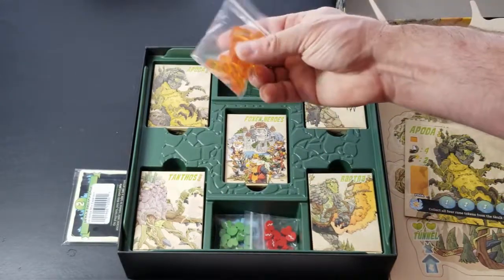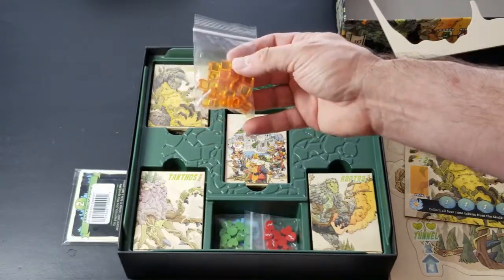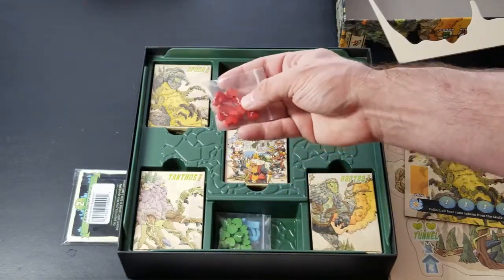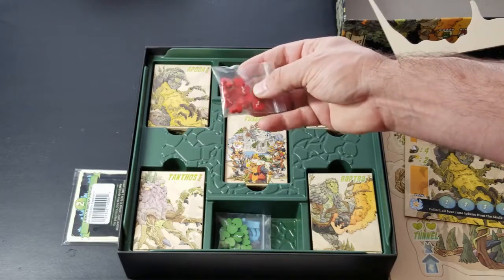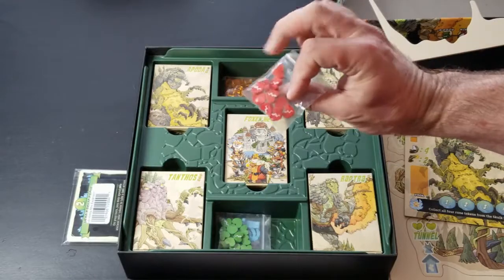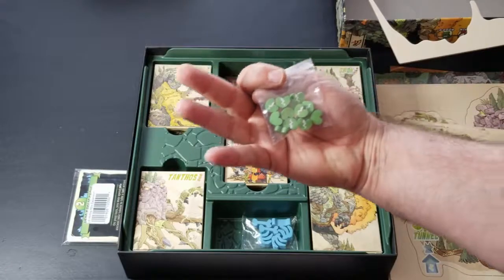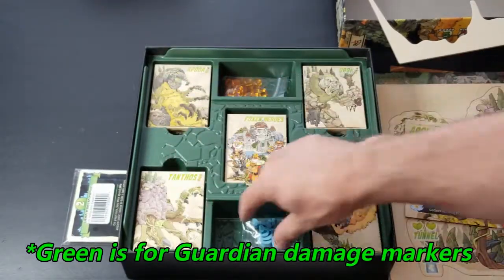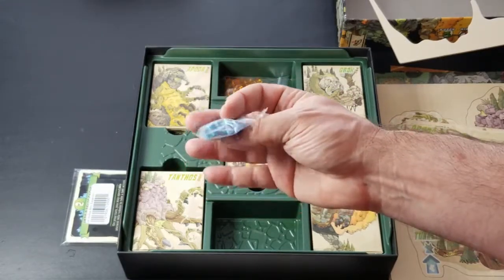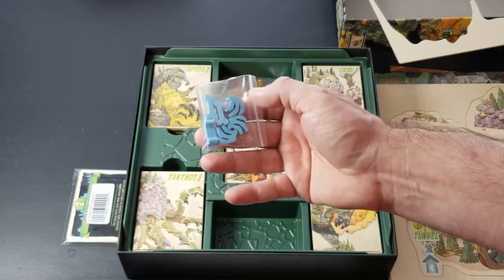We have a bag of tokens and plastic cubes that I imagine are for your power. We have some health wooden pieces with silkscreen on them — looks like your health and something with a wound marker in white. We also have green ones — not quite sure what those are — and then a bag of what appears to be blue wooden meeples, tokens, bones, and possibly a rib cage.